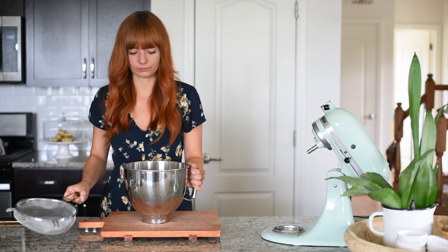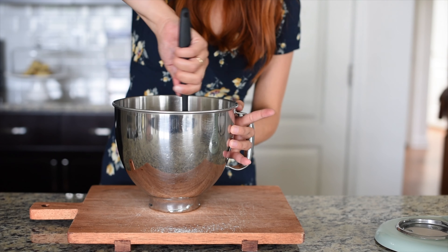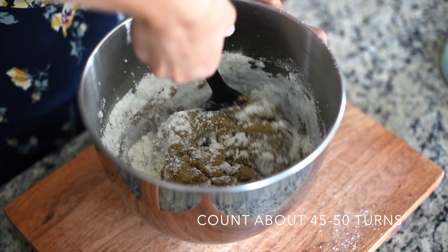Next up, sift your almond powdered sugar mixture into your meringue using a fine mesh strainer, then take a spatula and fold it gently in. This step might be tricky, so if you're doing it for the first time, here's a tip: just count the strokes you're doing and do about 45 to 50 times and you will achieve a lava-like consistency.